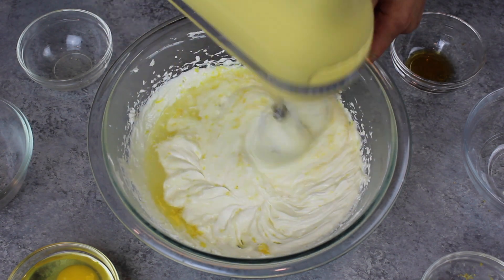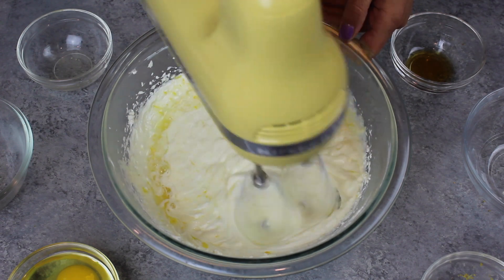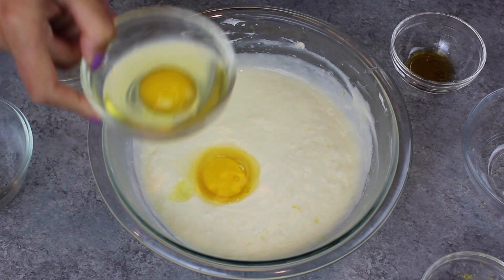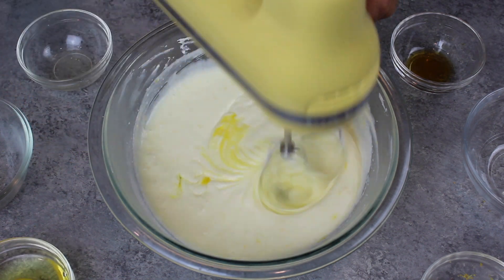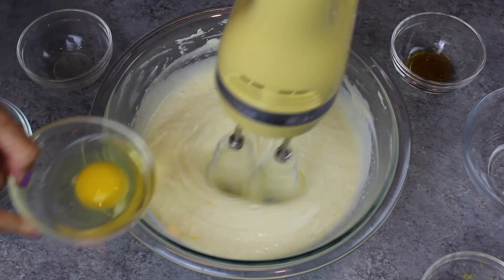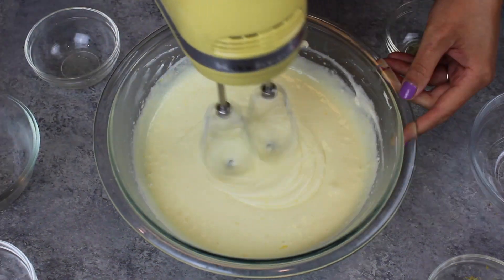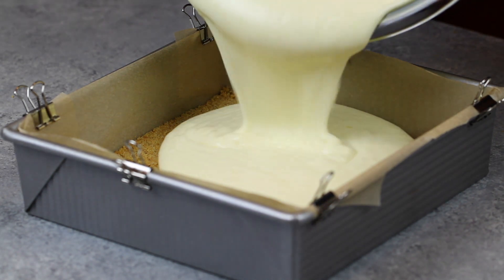If you want to, you can also add in a teaspoon of vanilla, but I've found that it doesn't really make a difference, so I usually don't add it. Once those ingredients are incorporated, I'm going to add in two large eggs, one at a time. Adding them one at a time just makes it easier to mix the batter together. Once our lemon cheesecake filling is nice and smooth, just like this, it's time to pour it onto our cooled graham cracker crust.